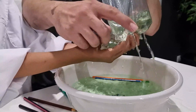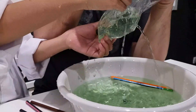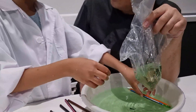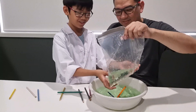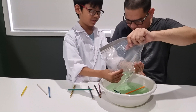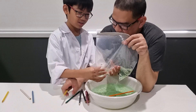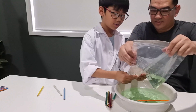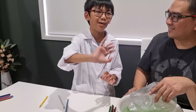Oh my god, I guess that should be it! I want to keep this bowl full of green water. I'm wondering where all the holes are. Thanks for watching — don't forget to subscribe, and bye!